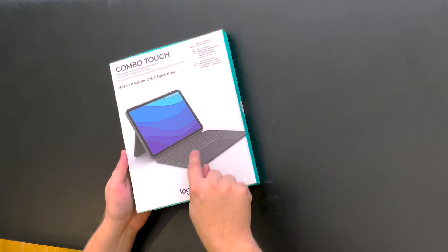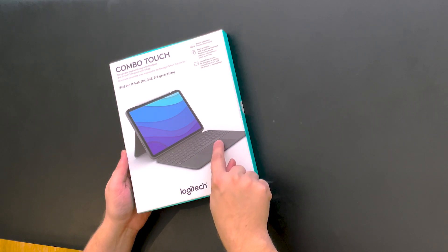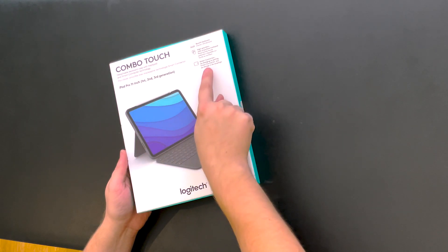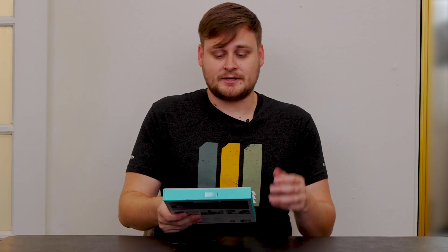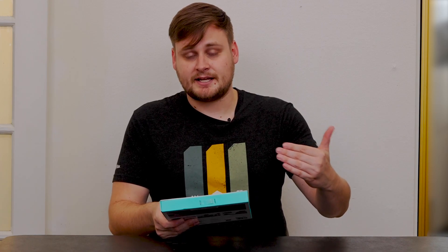So we have the backlit keyboard, high precision click-anywhere trackpad, and smart connector — no charging or pairing required. You don't have to charge or pair it; you just utilize the smart connector, and the smart connector utilizes the iPad's battery supply to power the case. No charging. So excited!